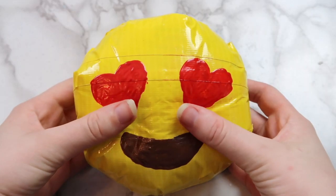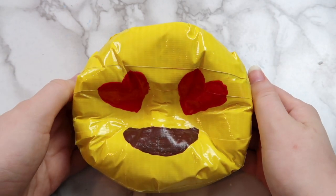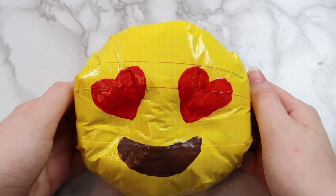The first project is this DIY emoji duct tape squishy. I've made a few duct tape squishies on my channel, and this is my favorite way to make a squishy without memory foam.